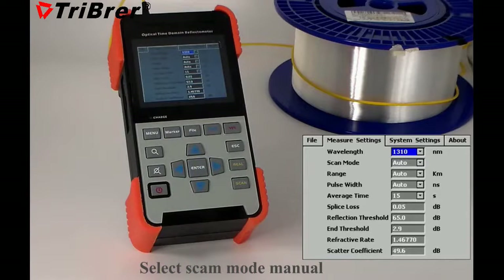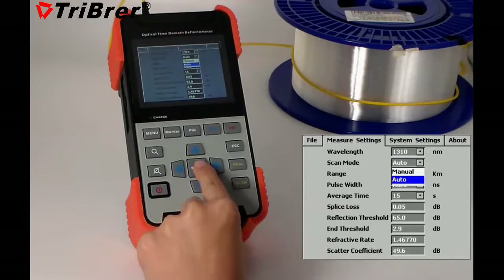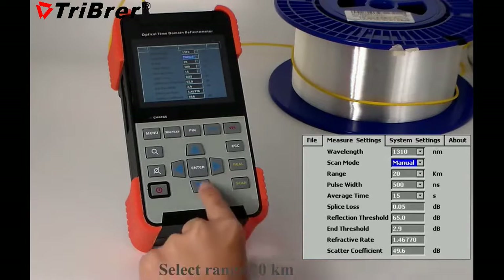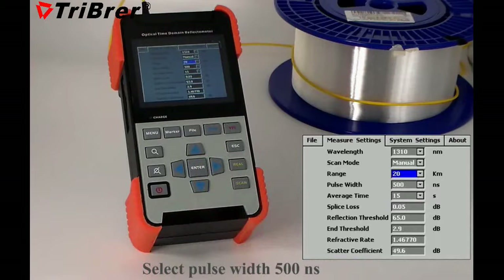Select scan mode, then confirm with menu. Select range, 20 km. Select pulse width, 500 ns.